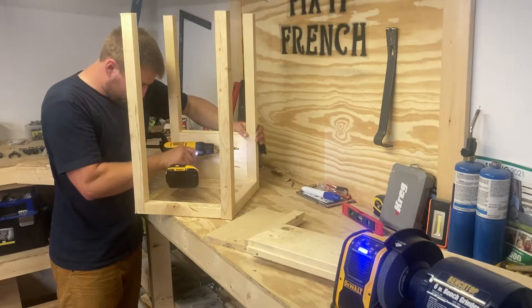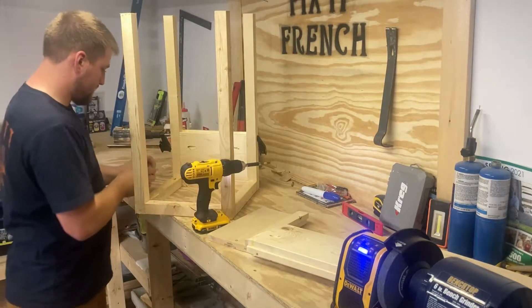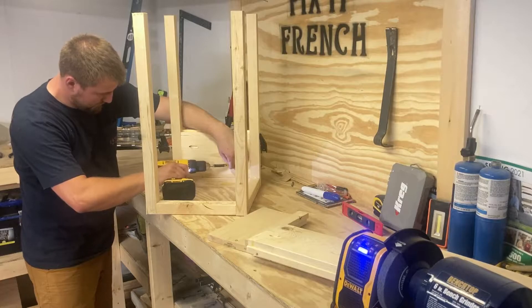Then we're just going to do the rest on the other sides except one side. We're going to need one side for a drawer, so only do this on three of the sides, and then decide which face you want to be your drawer face.